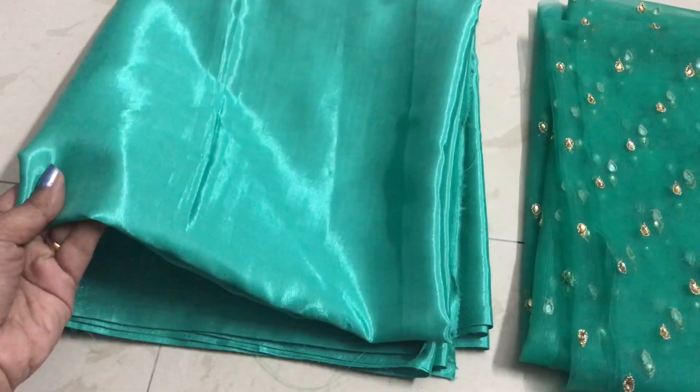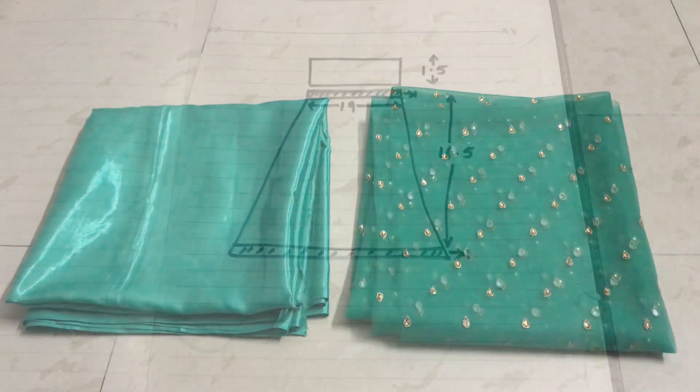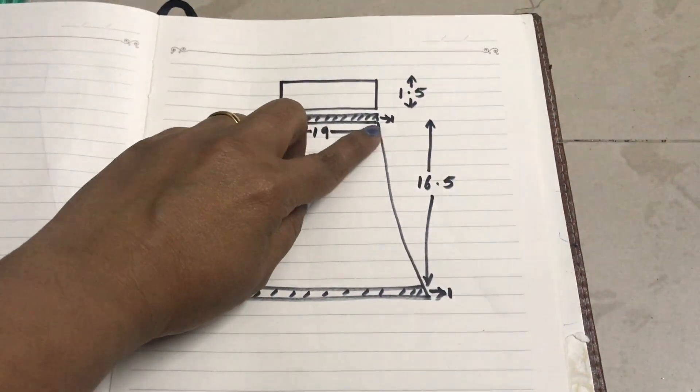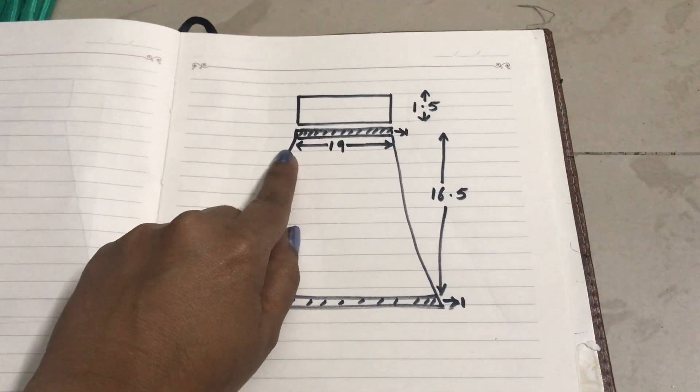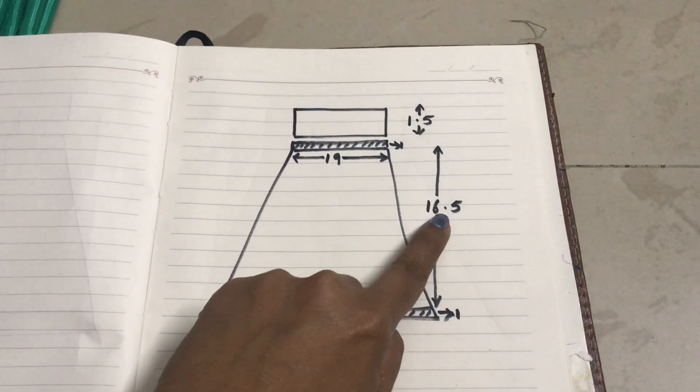I am going to make a blouse and a cape. And I am going to make this for a 3-year-old. First, I am going to show you the waist measurement. My total waist measurement is 19 inches and the height is 16.5 inches.